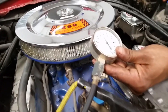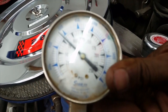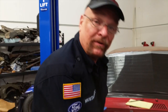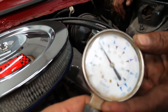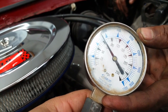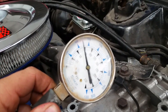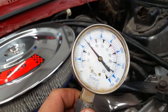Cylinder number one: 80 pounds. Number two: another 80 PSI. Cylinder number three: 75 PSI. I might want to put the jumper cables on.